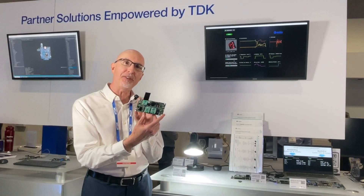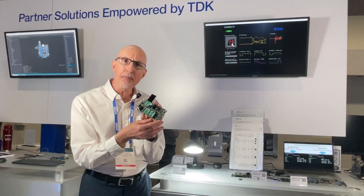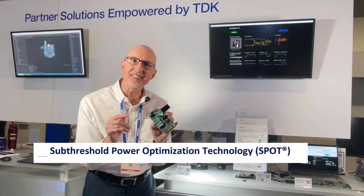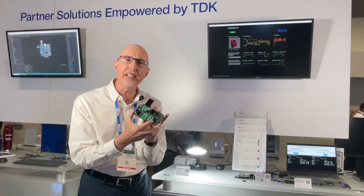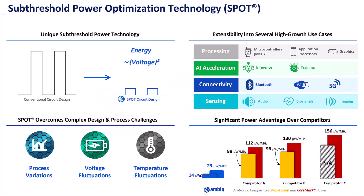What's interesting about this particular energy harvesting design is that it features AMBIC's proprietary subthreshold power optimized technology — a brand we call Spot. Spot is such a great fit for energy harvesting because we operate in the noise margin of transistors at such low voltages that our power consumption is incredibly small.